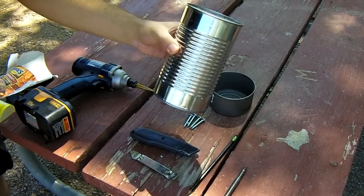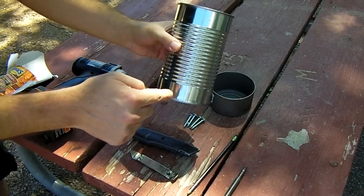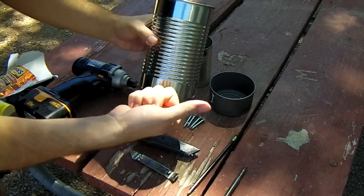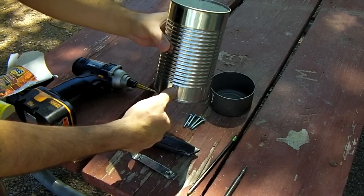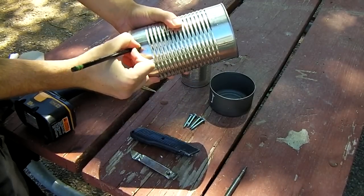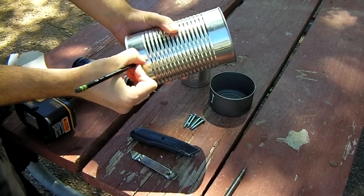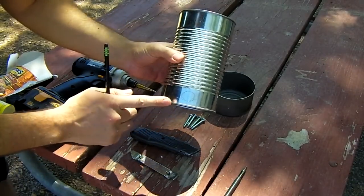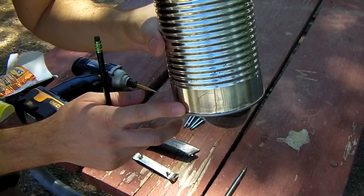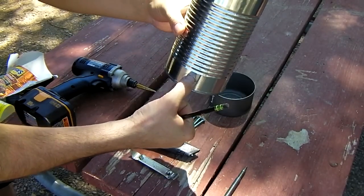On the large can, right in the bottom band, you want to put five or six holes all the way around, about the size of your thumb. Take a pencil or a marker and go ahead and draw a circle — remember, about the size of your thumb.